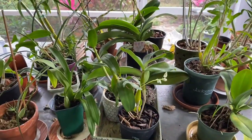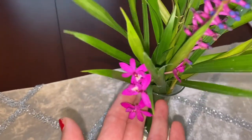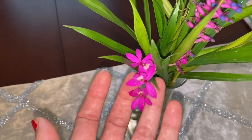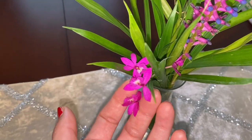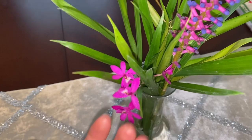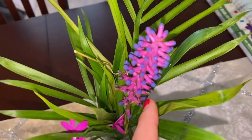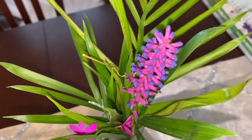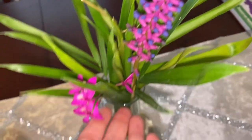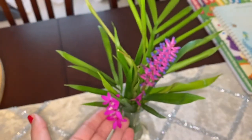This is a first-time flowering arrangement from the garden — it's a type of ground orchid. I have a red color and a creamy white color. And this one is the matchstick bromeliad — very cute, and it lasts a good amount of time in water so I can enjoy it inside the house too.